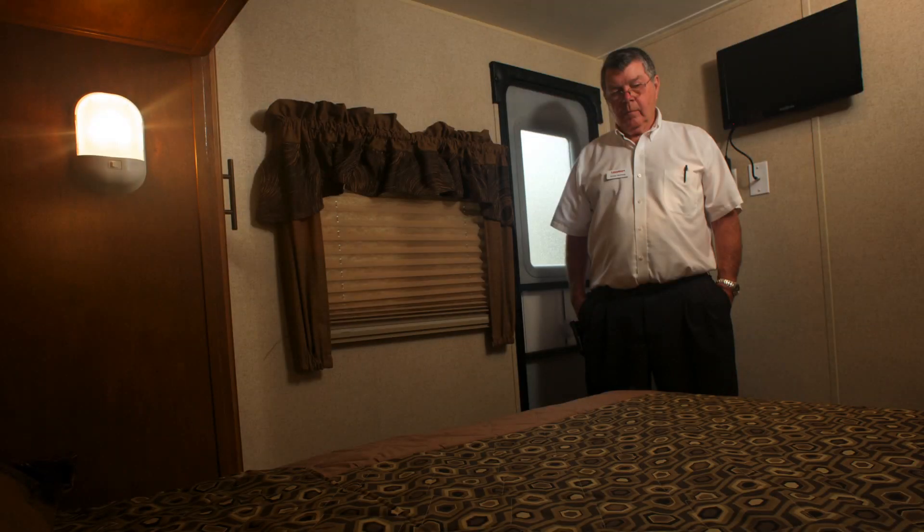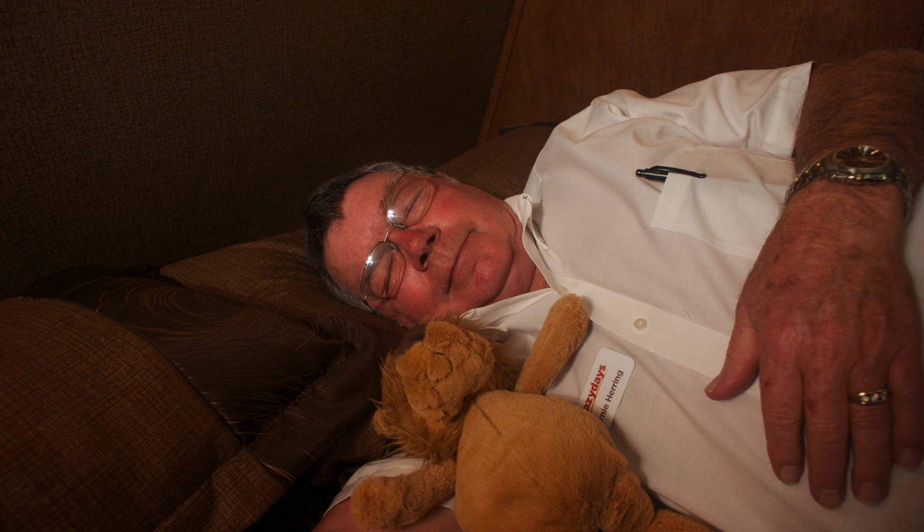Not every problem that an RVer encounters on the open road involves fancy tools and technical know-how, but when such a problem arises and is overcome, Ernie knows the perfect activity to celebrate his achievement. Fortunately for our viewing audience, such a celebration doesn't involve seeing Ernie in his PJs.